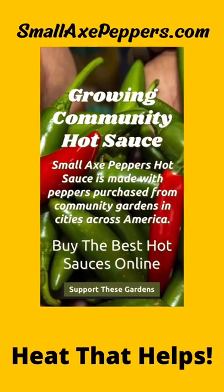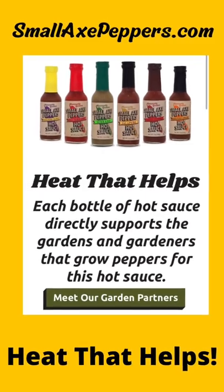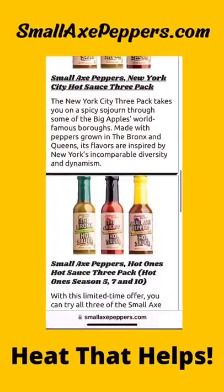Bon appétit! Drop down in my description box to learn more about Small Axe Peppers and how they curate them from their community gardens and about their mission. Thank you, Small Axe Peppers. Show your support — tell them Latrice Kelly sent you.